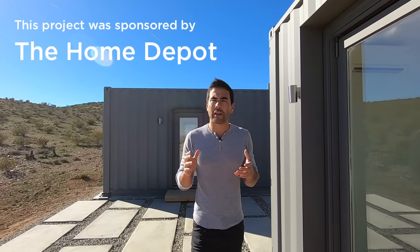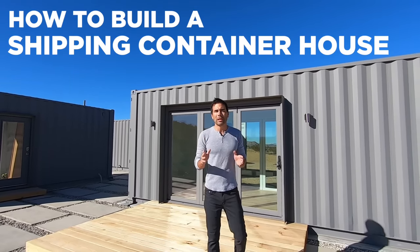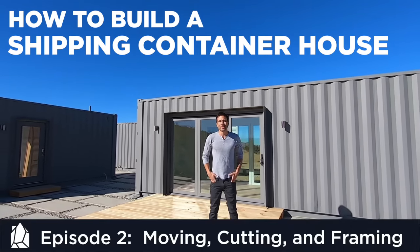Hi, I'm Ben and this is the house I built out of shipping containers. I've been interested in shipping container architecture for quite some time but had a really hard time finding good information about how to get building permits or how much it would cost. We did the research, documented everything, and we're excited to share what we learned. Check it out.